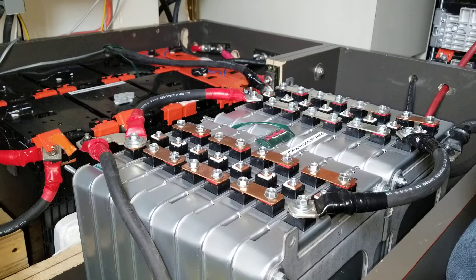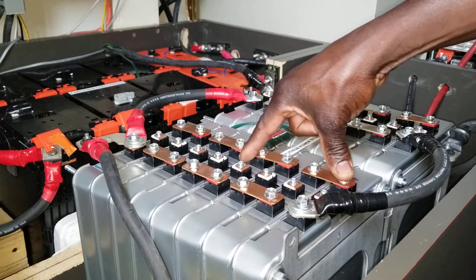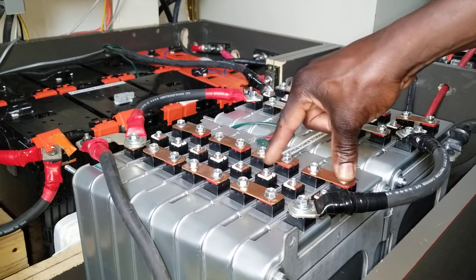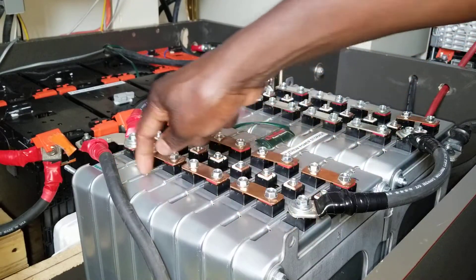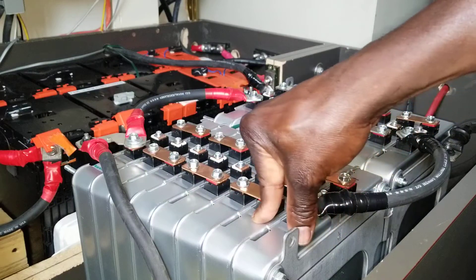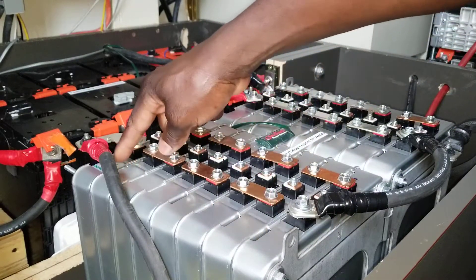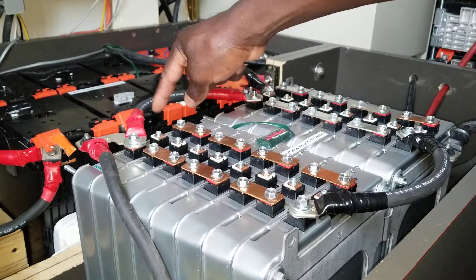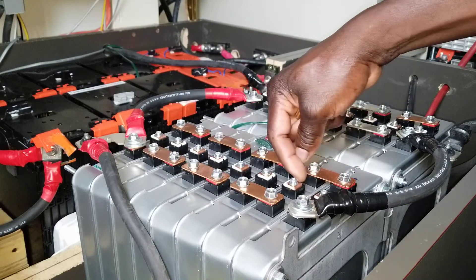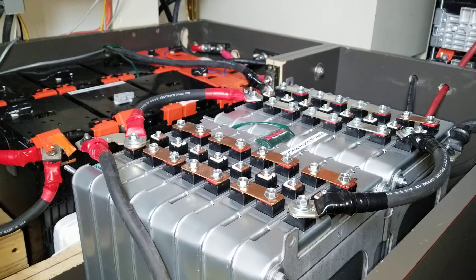I understand what you're trying to say, but you can only do a center tap if you are paralleling batteries — maybe two, three, four, or this entire string — where all the positives are together and all the negatives are together. Then you can put a center tap. Otherwise, if you try it in a series string, it's going to arc.